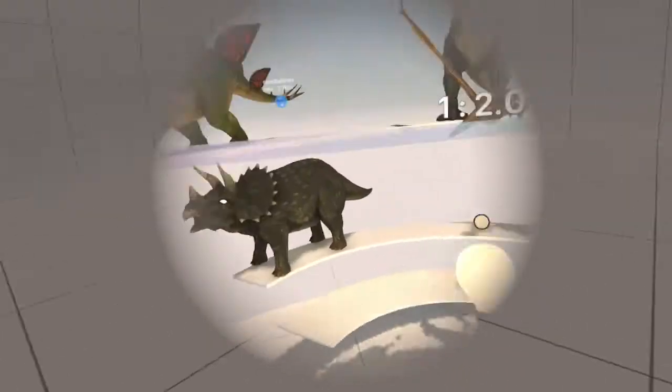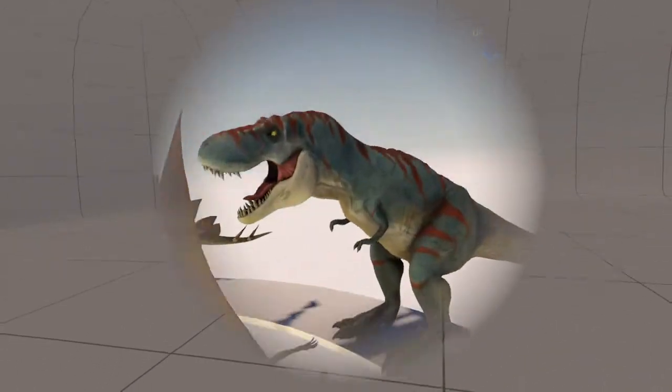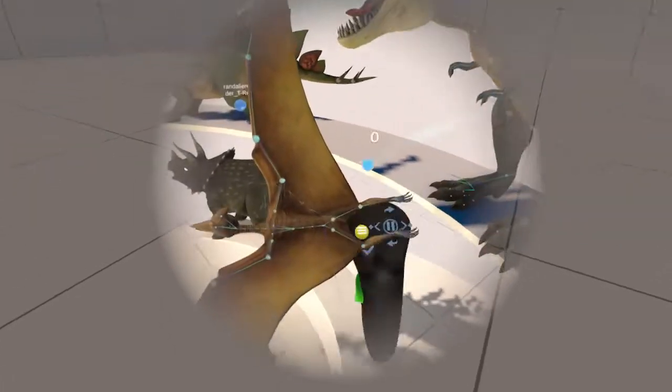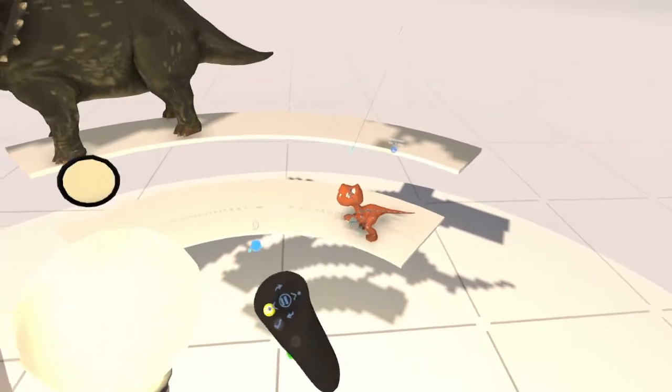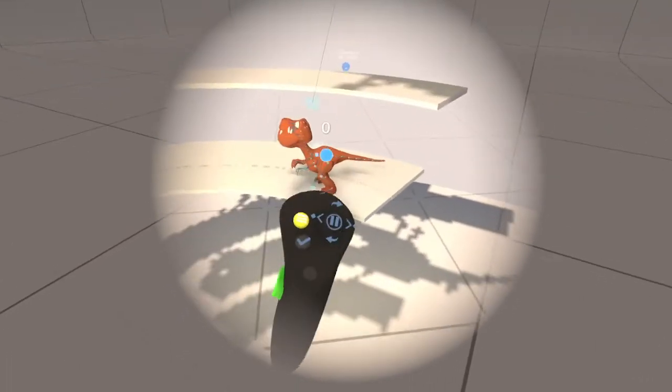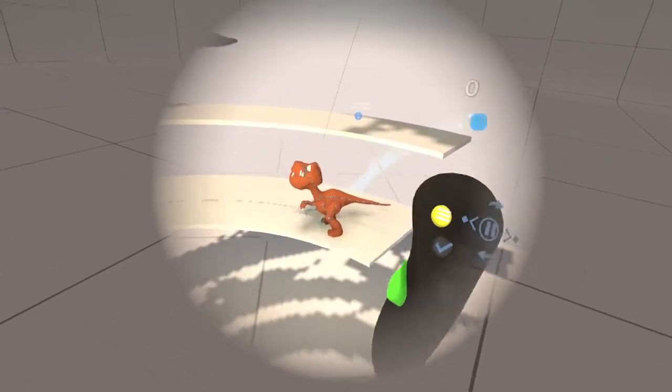And there's some of my dinosaurs that I used. There's my T-Rex — I haven't used him yet, he's a baby one. He's supposed to be Tog's pet, but anyway.